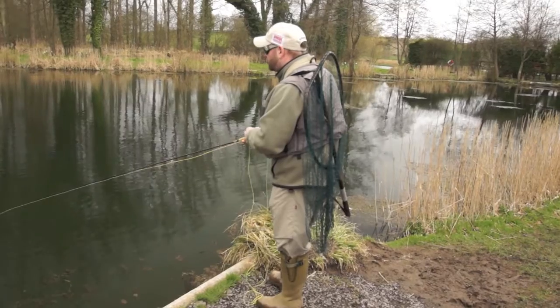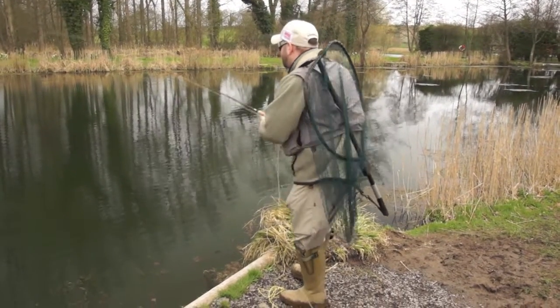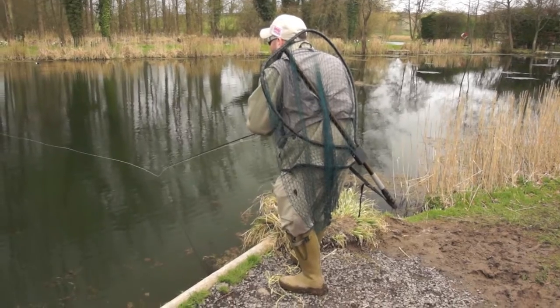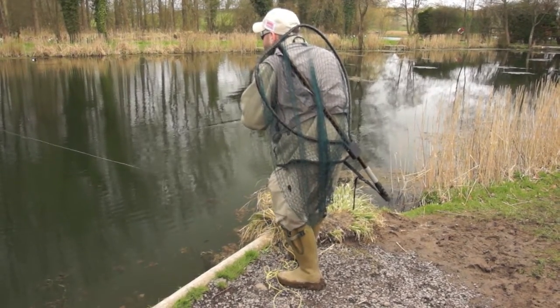Unfortunately at the moment the water's got a little bit of colour to it, which is making life a little bit difficult. But there's a fish there — we'll pop that fly just in front of it. It's just going to have a look. We decided we didn't like it.